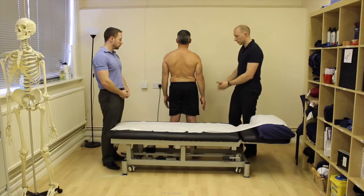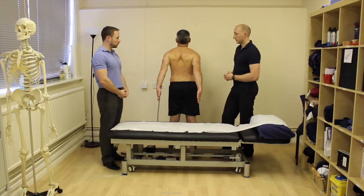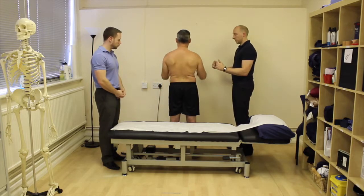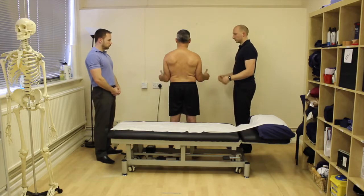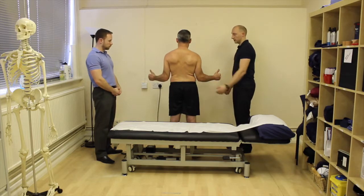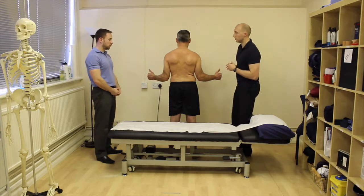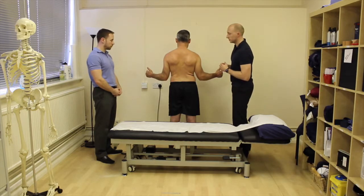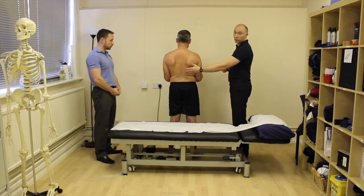Then we go into extension — thumbs facing forwards and pulling the hands back behind you as far as you can go, looking for range and symptom reproduction. Then elbows at your side at 90 degrees, and bring your hands out to the side while keeping your elbows as if glued to your side — that's the cue I generally use. You're looking for the amount of external rotation, then relax. Hand behind the back gives you more of your medial rotation.